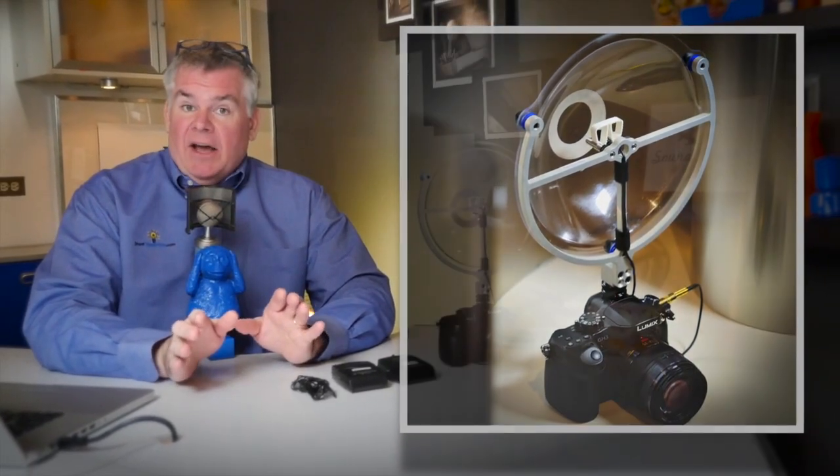SoundShark is a very simple device that has done something amazing for my photography. It is a parabolic reflector that bounces sound into a microphone, and it allows any kind of photographer to record great, high-quality audio. Super simple.